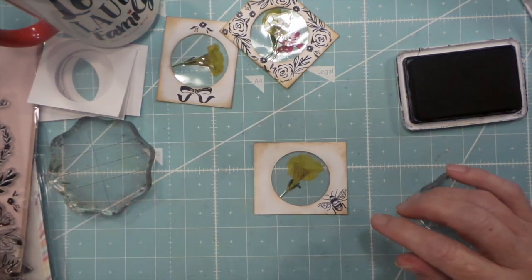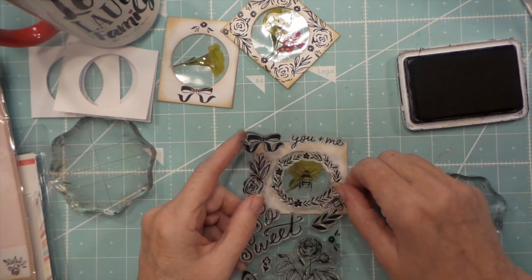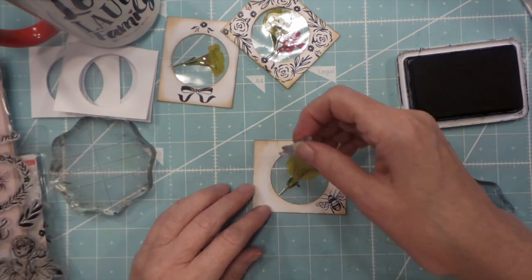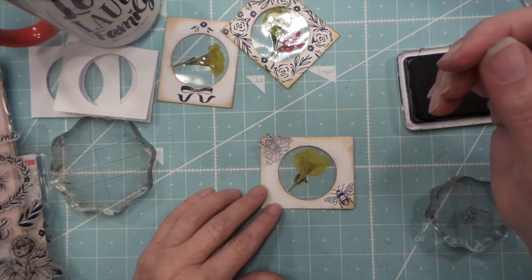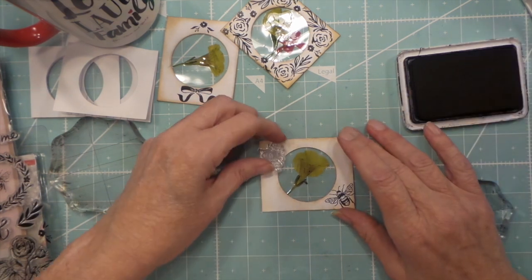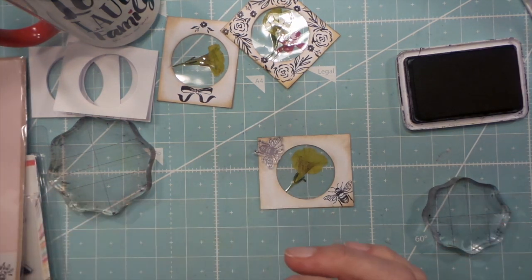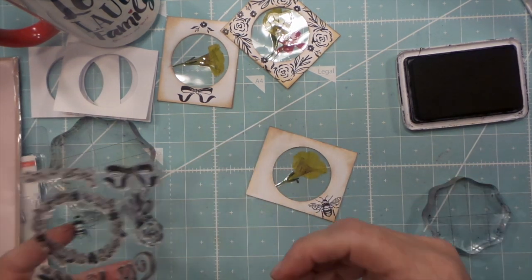What would a bee look like? Another bee up there — too bad that's not a little bit bigger. I don't know, I think I'm going to leave it for now. So anyways...